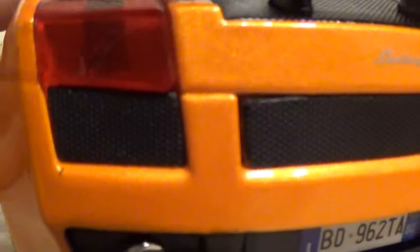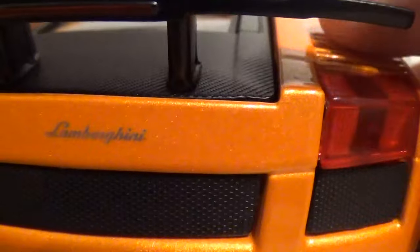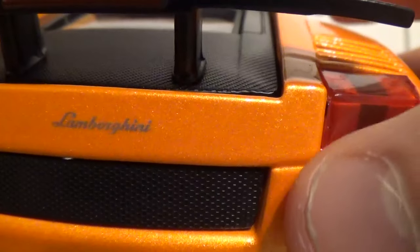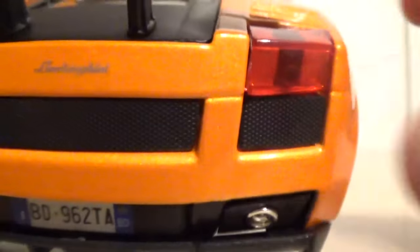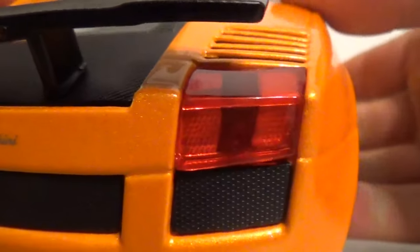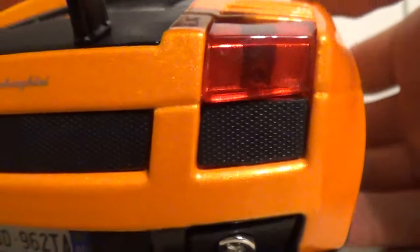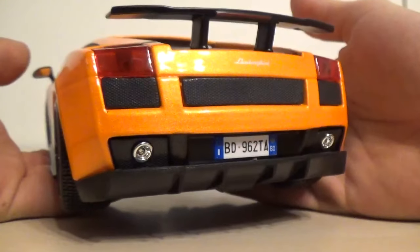The grills - your typical Maisto grill. This is where it goes back to being a Maisto. All of these grills are not perforated, they're just your basic Maisto grill. These pieces aren't separate pieces. On a lot of higher-end exotic car model companies, these little pieces where it's just indented are actual separate pieces. But it's a $14 Maisto, so I'm not really expecting too much from it.